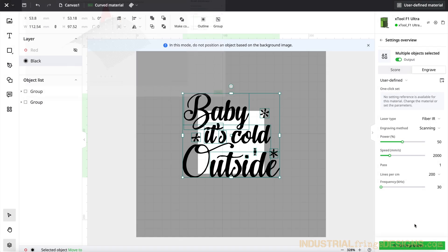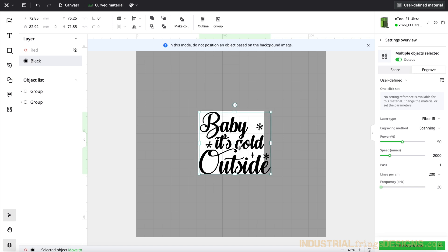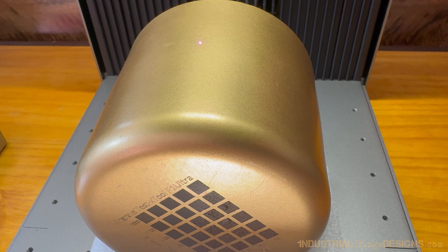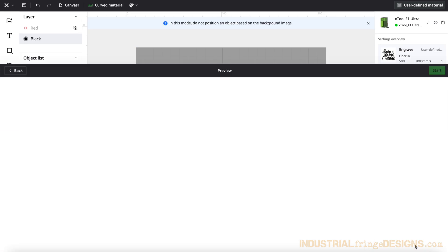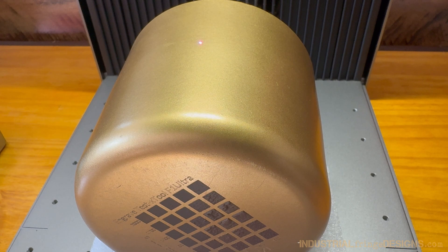Now I can click done, and I'm going to put my design in that white box. I am going to try 50% power with a speed of 2000. As you can see on the bottom, I did the material test array. So we're going to go to process, click start, and let's engrave it.